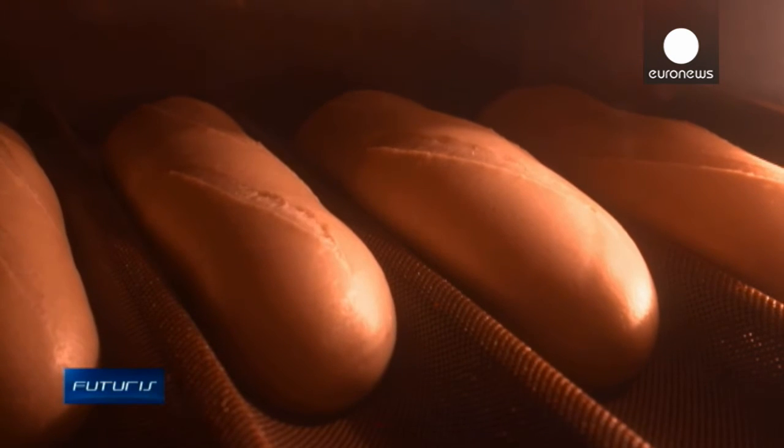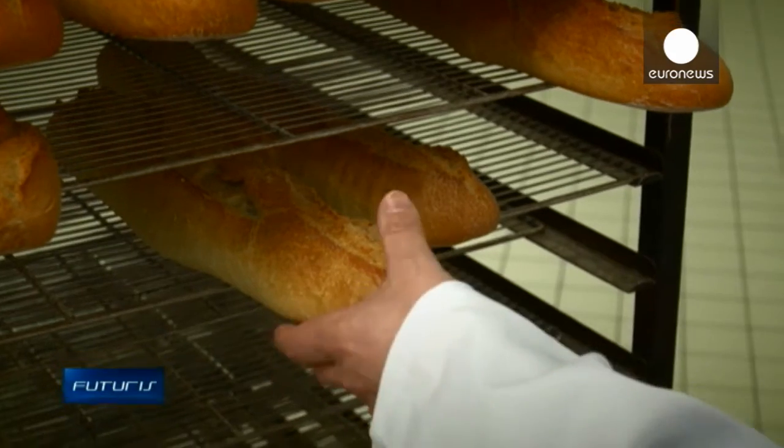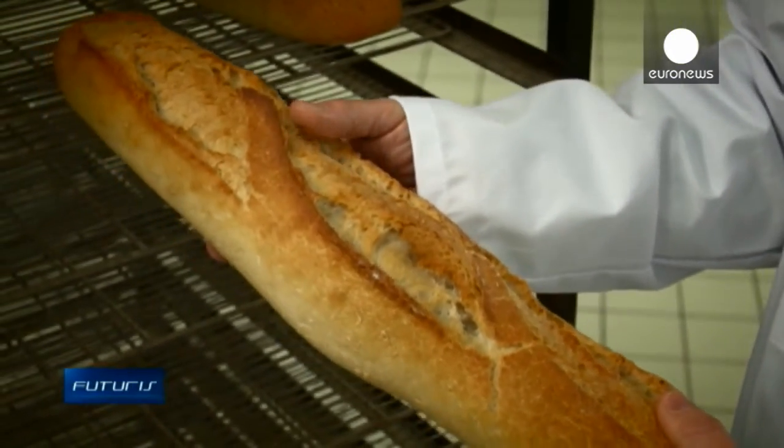Once the bread is baked, the difference is felt. The main advantage is not necessarily what we expected – namely the gain in terms of energy consumption. Certainly, there is a gain. But it is more a gain in terms of quality, and especially a consistent quality. It allows us to have, regardless of the weather outside, always optimal quality fermentation and crust quality.